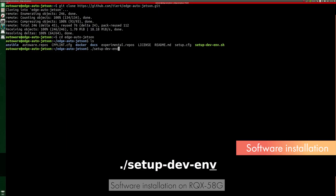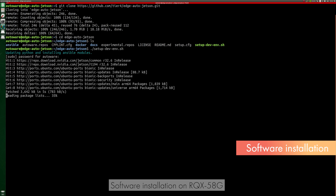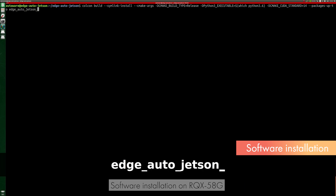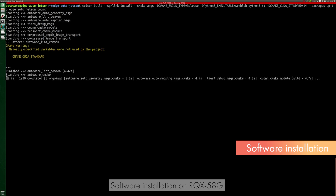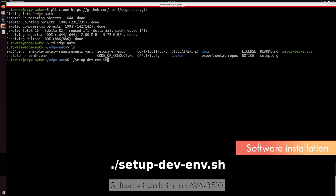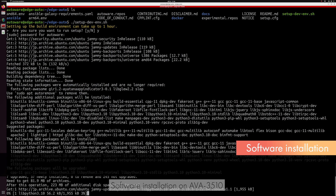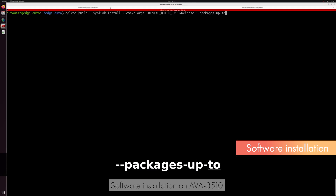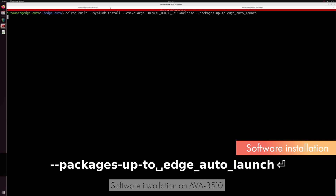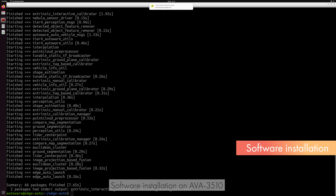Next, we will explain how to install the required software. Please follow the procedure described by the README of each relevant GitHub repository. On the EDGE ECU, we install the software provided in the EDGE Auto Jetson repository. When the installation is complete, the screen will look like this. On the main ECU, we install the software provided in the EDGE Auto repository. When the installation is complete, the screen will look like this.